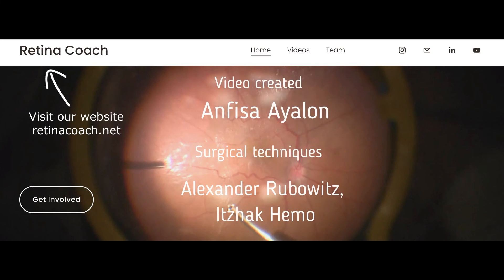Subscribe to our YouTube channel to stay updated on all our latest videos, and visit our retinacoach.net website to get involved in the project and to share your surgical techniques and cases with others.